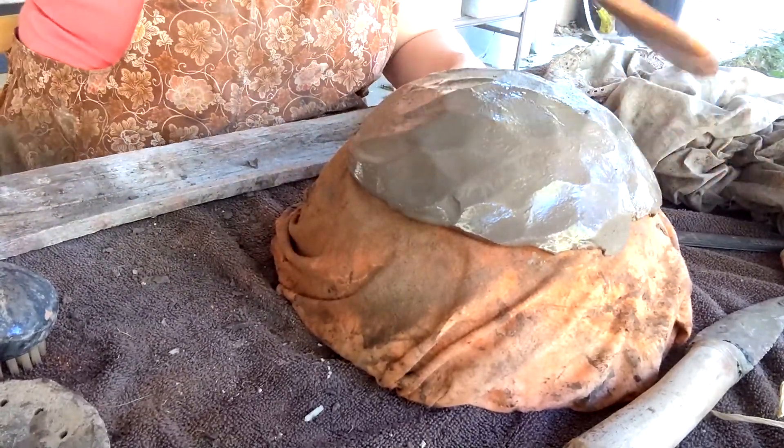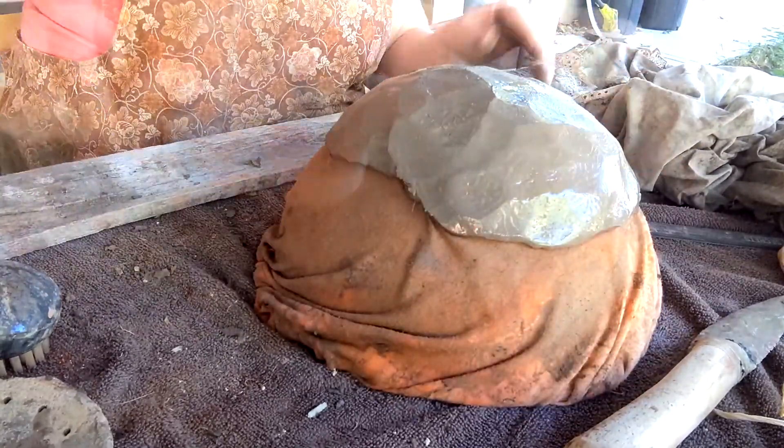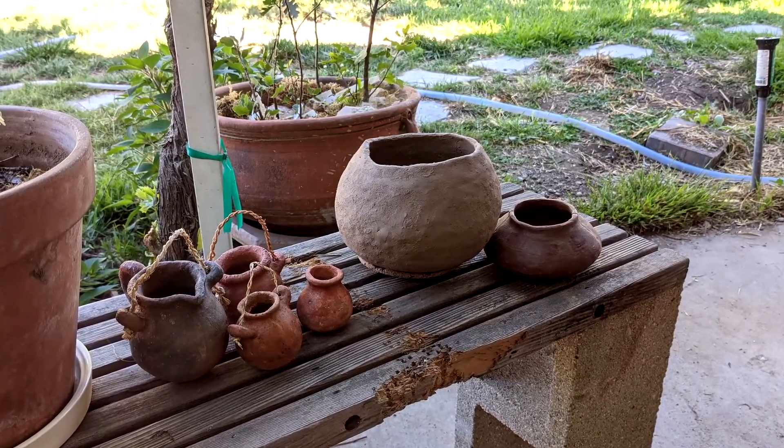When I had enough materials mixed and ready, I began to paddle out a large jar for acorns and several smaller jars to store my favorite garden seeds. Once fired, they will be valuable and useful containers for many years to come.